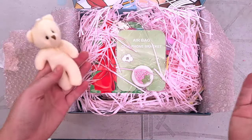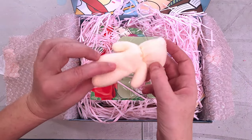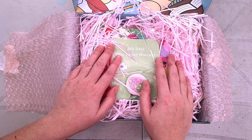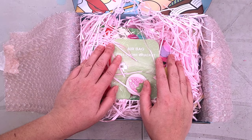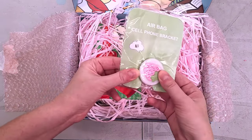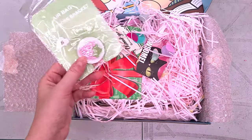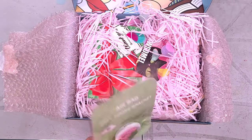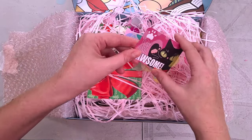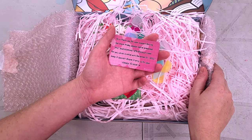It looks like it's a subscription box — you guys can tell this is a hundred percent blind. We have a tiny little bear in it. Oh, now I remember ordering this. Wow, it's been a few. Okay, all right. We also have a cell phone bracket, and we have a card that says 'You are possum' — yeah, now I remember.